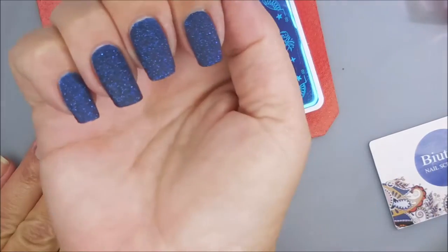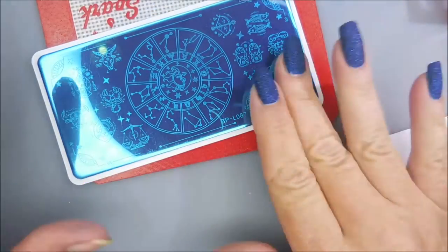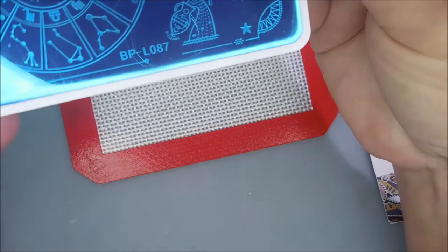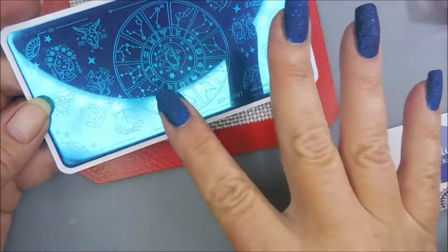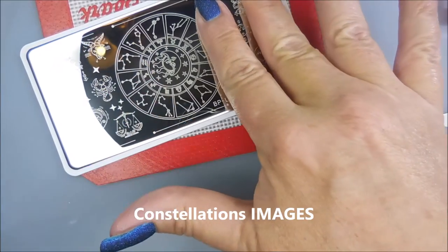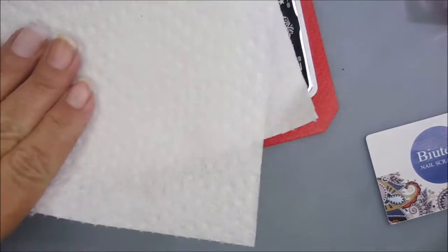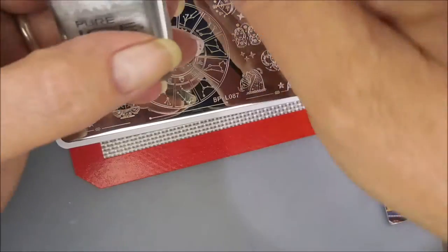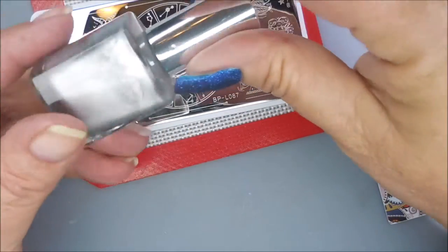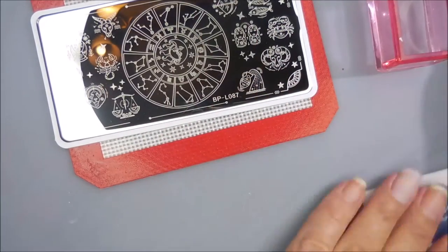Okay, I'm back and I think I'm pretty dry — look how gorgeous that is out in the sun! So today I'm going to be using this Born Pretty plate, BPL-087. It has a lot of astrology and zodiac kinds of things on it. I'm going to pull the blue film off and clean it with some acetone, wiping it with a paper towel too. I'll be stamping with Pure Ice in Silver Mercedes — it's not a stamping polish but I love it for stamping. I'm going to use my AliExpress stamper and my beauty scraper.